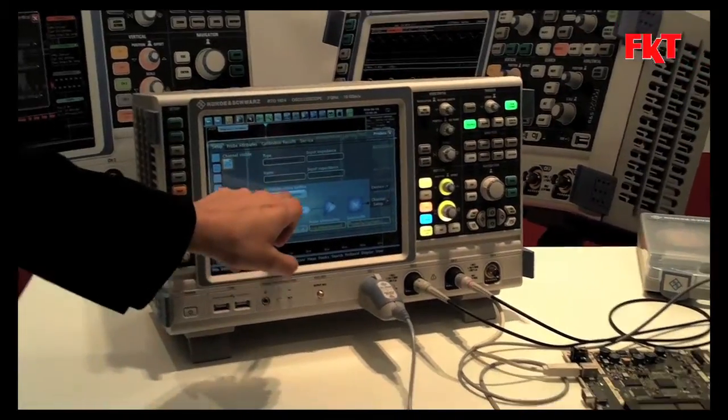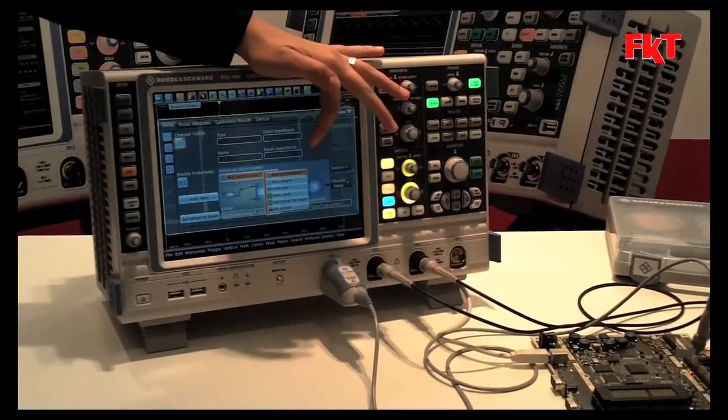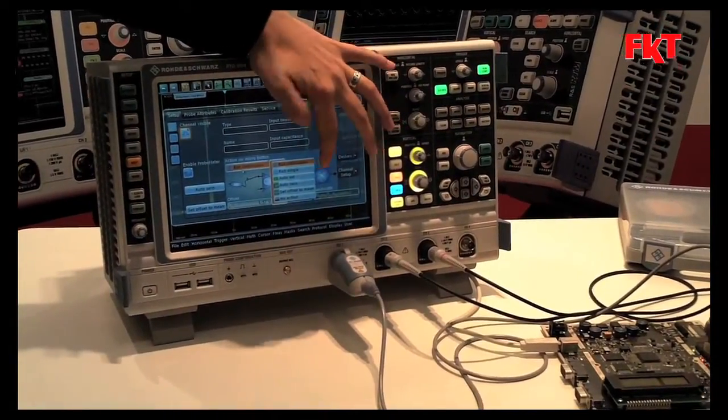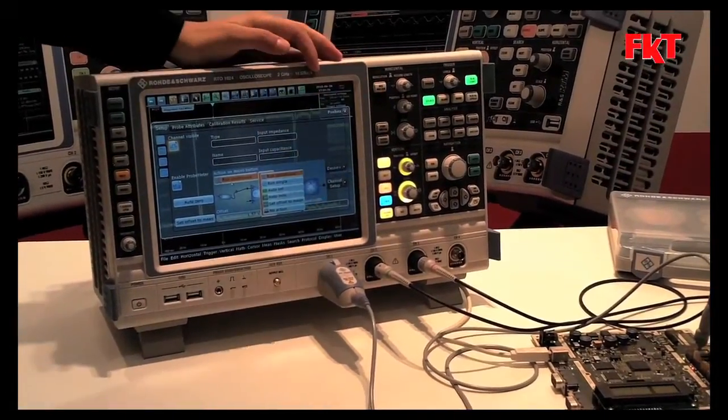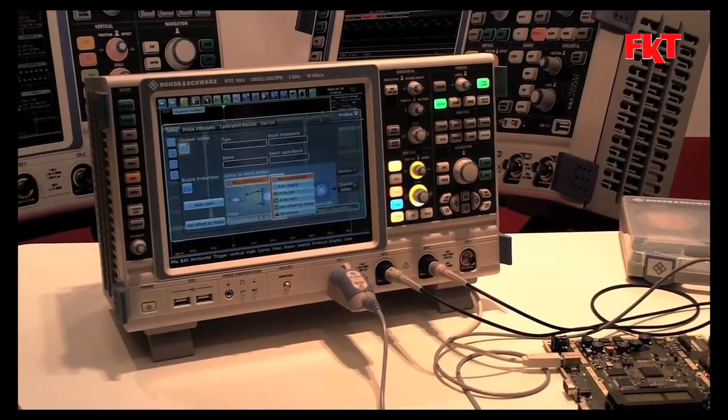And there you have the micro button, and the action on the micro button. So you see you can make a run continuous, then you can have run single, auto set, auto zero, offset to mean — and also you can disable it because we thought maybe not everybody wants to have it.